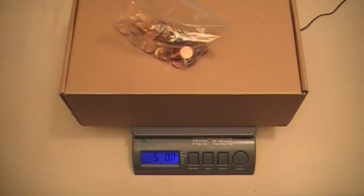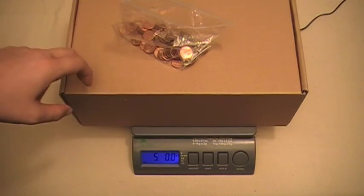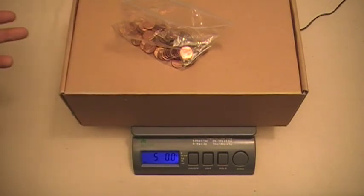Now we're at exactly 5 pounds. What you do is take this bag of pennies, put it inside the box, and now you know the box weighs exactly 5 pounds. You can use that box to calibrate your scales at home.